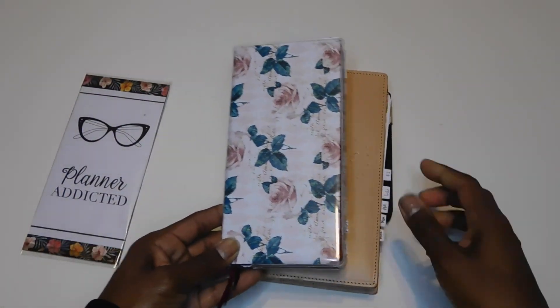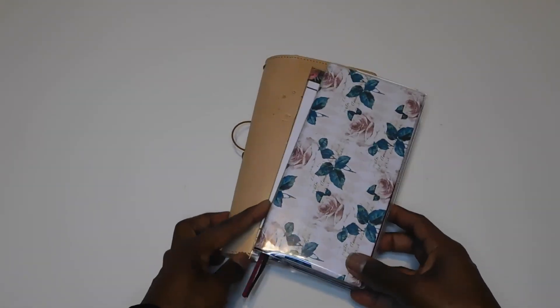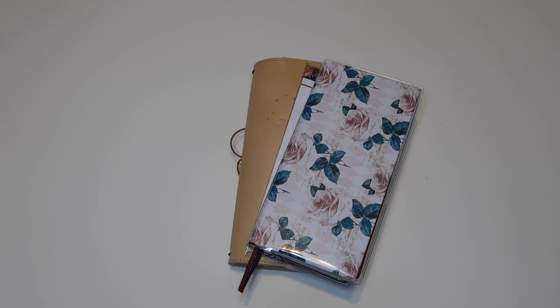That's it, guys — that's what my everyday carry for 2021 looks like. I'll keep you updated on the process whenever I change it out or anything new comes up. I hope you enjoyed this video — thank you so much for watching, and happy planning!